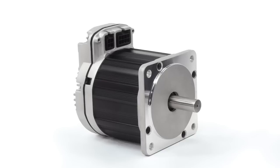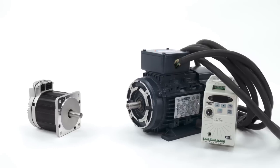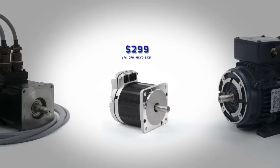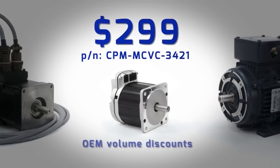This all-in-one ClearPath servo system has more power than this much larger AC induction motor system, and much better performance. And more power than this non-integrated servo system, at less than half the price, not even counting the savings you get by eliminating the expensive motor drive table. Its single piece price is only $299, and there are significant discounts for OEMs.